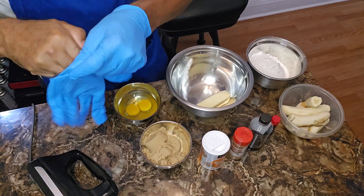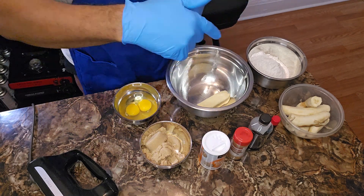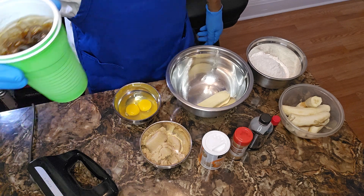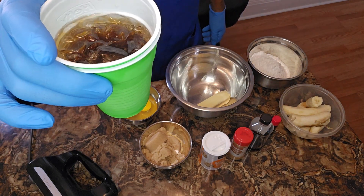Yo, slap on your gloves, grab your tools of choice, hey, meet me in your kitchen, y'all. Hey, I want to welcome you back to my channel. I am your man Keeper Cup Can Cook.